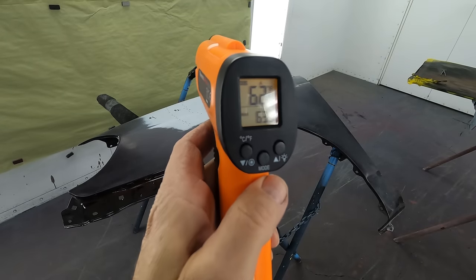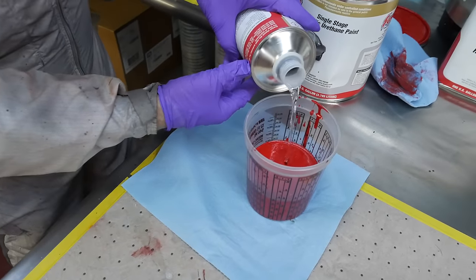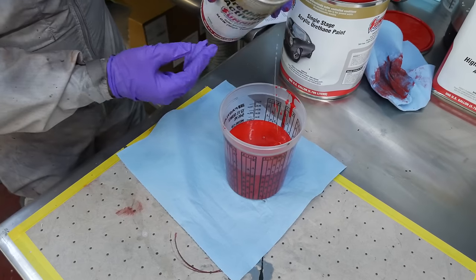Take the temperature of your project. Always stay at least 10 degrees above the temperature of your surface with your chemistry.